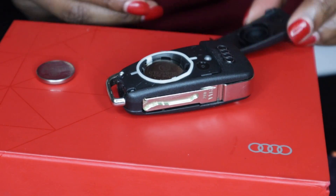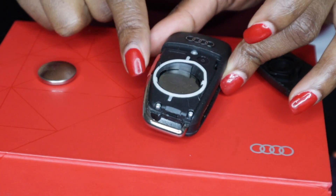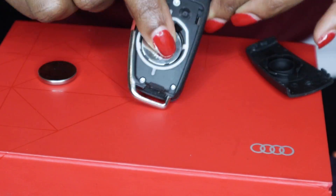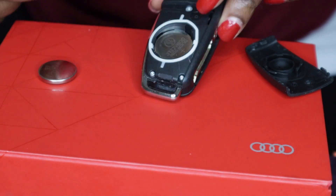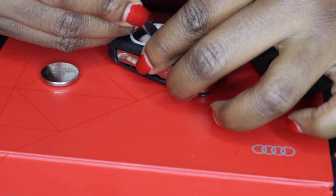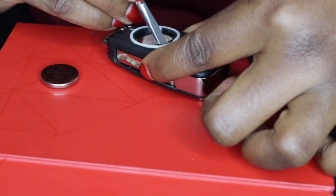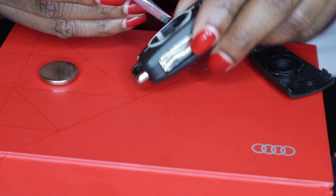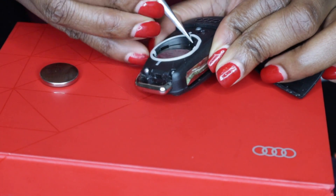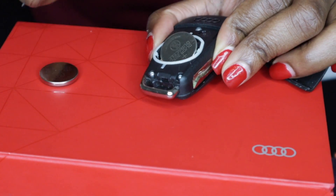It came off — perfect, nice and simple. Now this is the old battery that doesn't work. We want to take this out. You want to use this tool and pry it out because it doesn't just come out on its own.